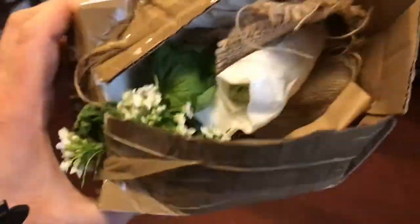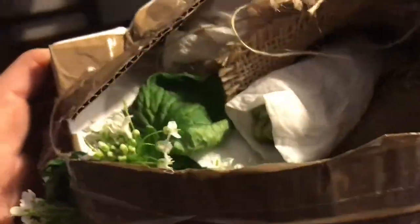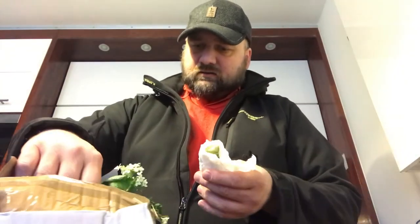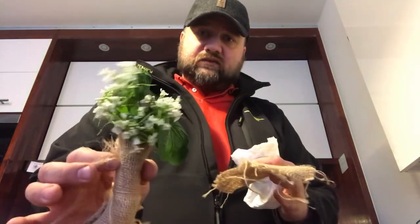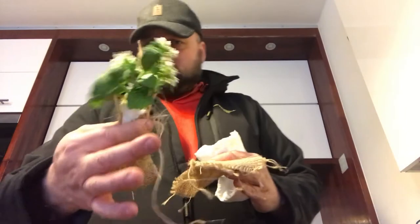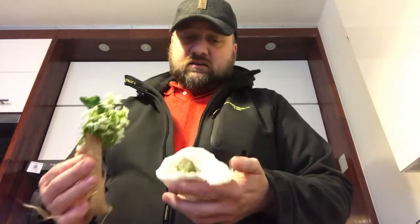Returning to the wasabi — I won't be making sushi tonight as I have some waffles to make, but I'm so eager to try it I'll try it just pure wasabi. Hopefully it won't be too hot. Maybe we'll try the leaves and flowers first, which shouldn't be that spicy, and then we'll go for the root. Let's go for it.